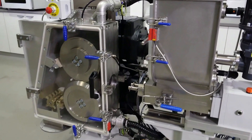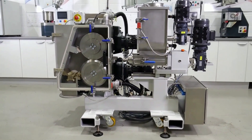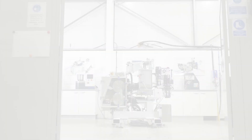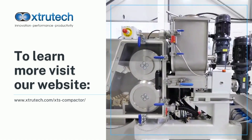Extratech's compactor provides a discreet and effective solution to fines waste, offering measurable cost savings, increased efficiency and improved sustainability. To learn more, visit our website and please like and subscribe for more videos.